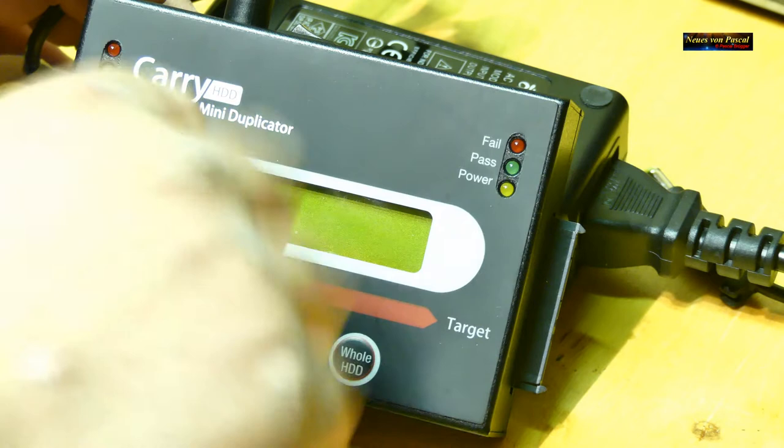Um die Festplatten anzuschließen, gibt es zwei Möglichkeiten: Entweder ihr steckt die Festplatten direkt hier am Gerät an, oder wenn die Festplatte noch im PC-Gehäuse ist und kein Platz vorhanden ist, gibt es Kabel, die ihr beim Gerät einsteckt und dann bequem bei der Festplatte im Gehäuse anschließt. Also entweder mit Kabel oder ohne Kabel.